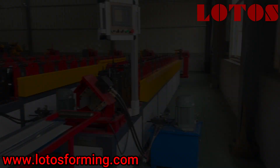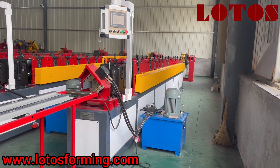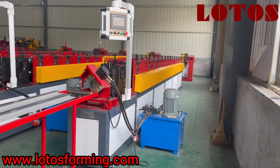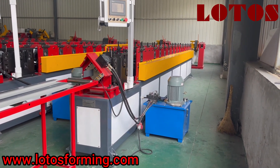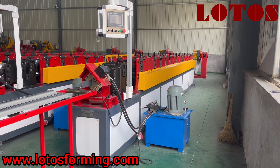This is our processing center. Here is the general view of this J-channel roll forming machine. If you are interested, just let us know — we will offer you more information and the details. See you, bye bye.